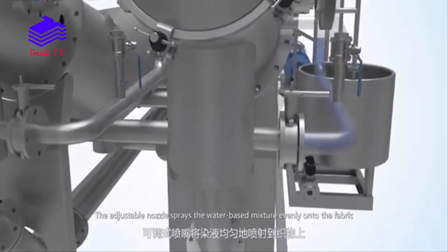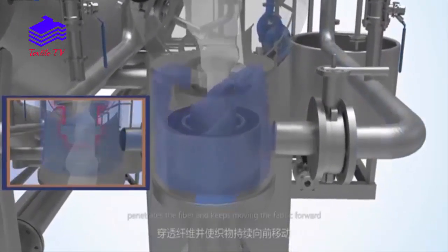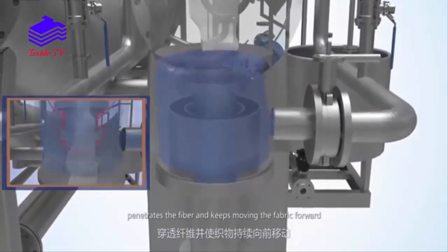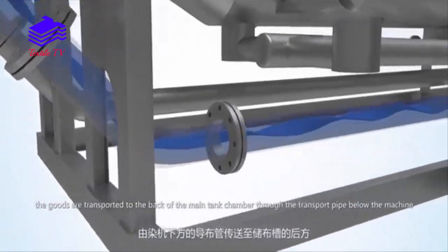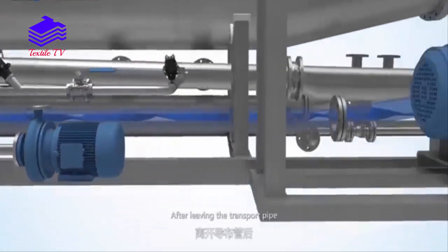The adjustable nozzle sprays the water-based mixture evenly onto the fabric, penetrates the fiber, and keeps moving the fabric forward. After going through the nozzle, the goods are transported to the back of the main tank chamber through the transport pipe below the machine.